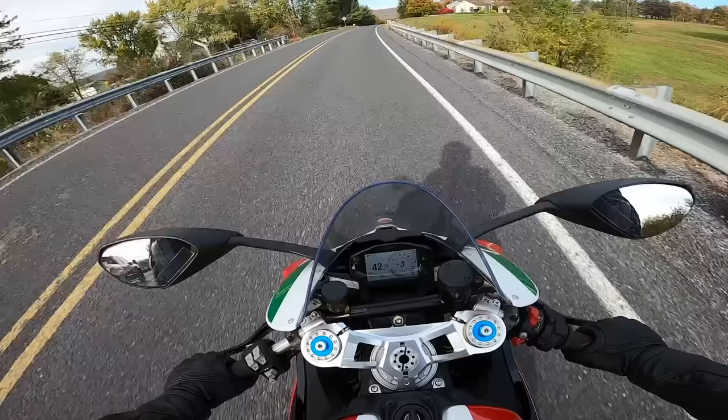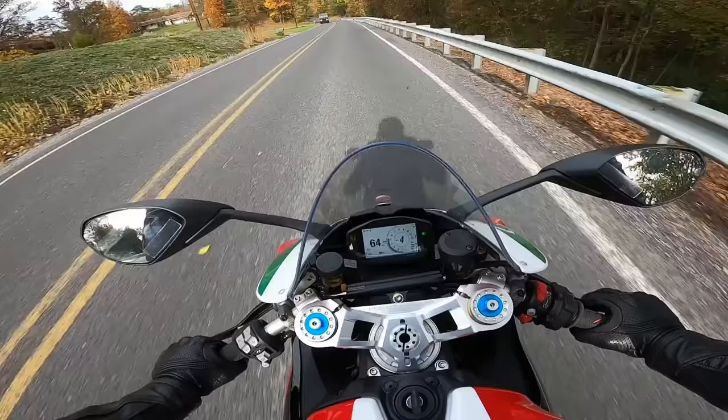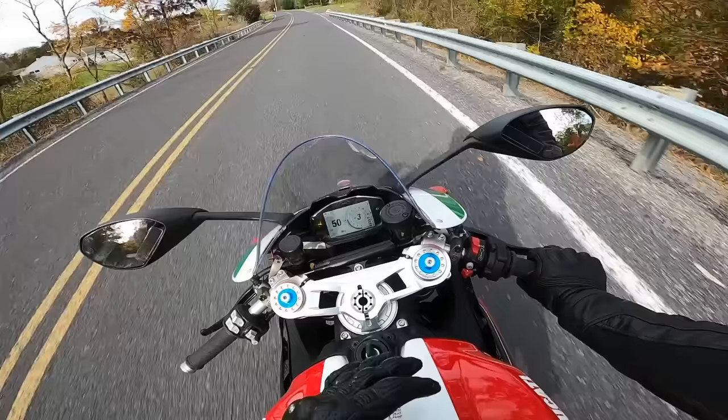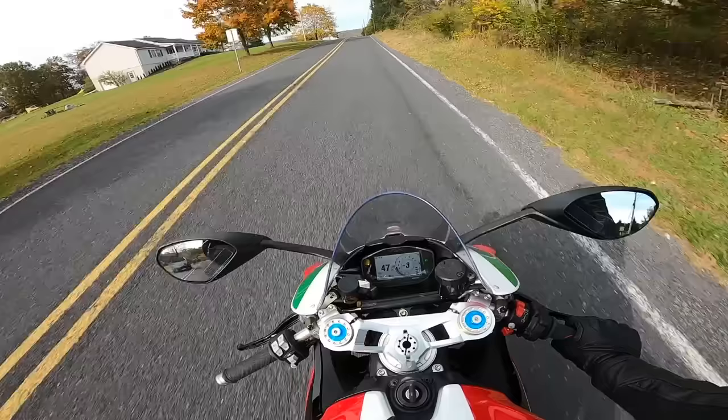It might just be because I'm getting older or whatever, but I love the amount of power that this has. Even in sport mode, you're not getting all the power like you do in race mode, so it's a little bit smoother throttle response. I like being able to twist the throttle almost all the way and get that sensation of speed, the sound of the engine right underneath you — the bike just feels freaking cool.